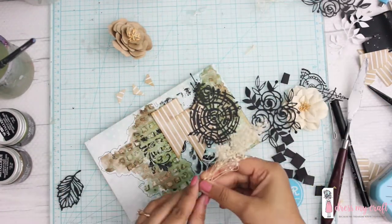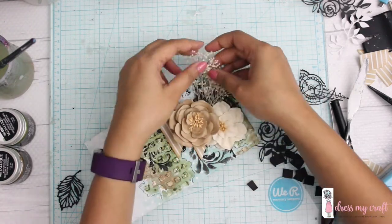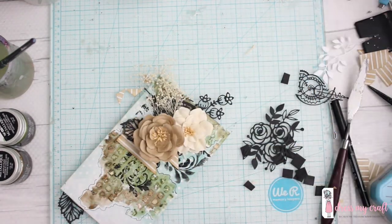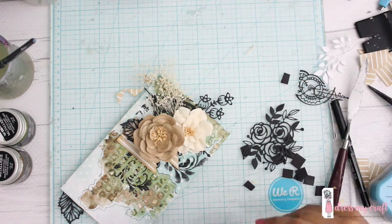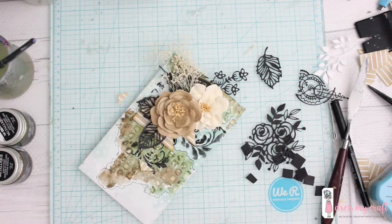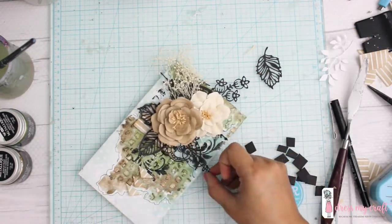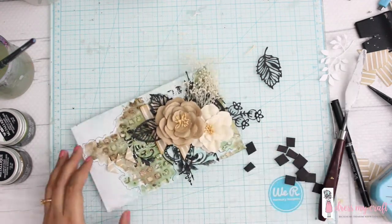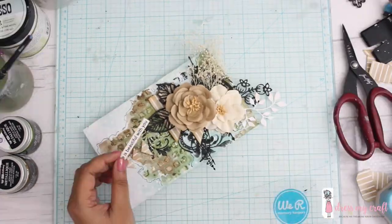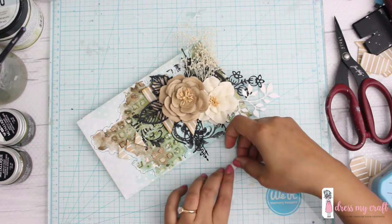Now comes my favorite part — making the composition. I'm using random die cuts from my stash, some flowers and some bushes, to make the background very busy. I generally use a lot of foliage in my creations; leaves really enliven the entire project. I also cut out small triangles from the leftover banner punch-out and added them as arrows in my envelope, then finished up with more die cuts and de-stressing. Now let's top it off with a sentiment, again from Dress My Craft's Floral Symphony collection.